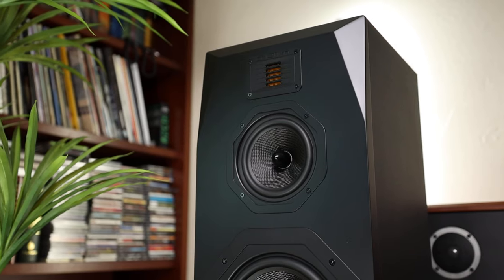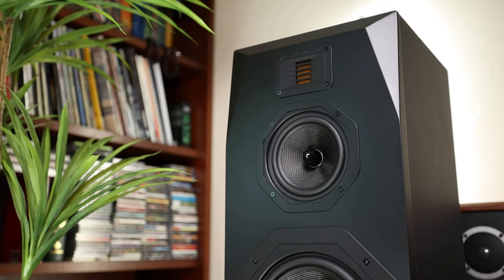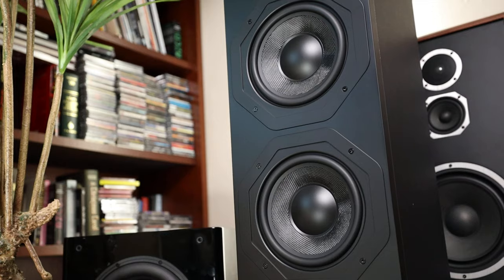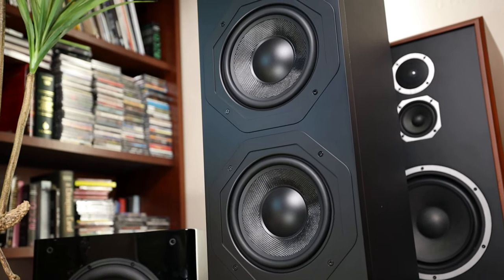Today we take a look at the Emotiva T2 Plus — the stealth bomber, black-on-black finish option with a folded ribbon tweeter. It's a 56-pound floor-standing speaker with a 32mm air-motive folded ribbon tweeter, a five-and-a-quarter inch mid-range, as well as dual eight-inch woven fiber woofers in a large ported cabinet. There's a lot going on here in this value proposition speaker.